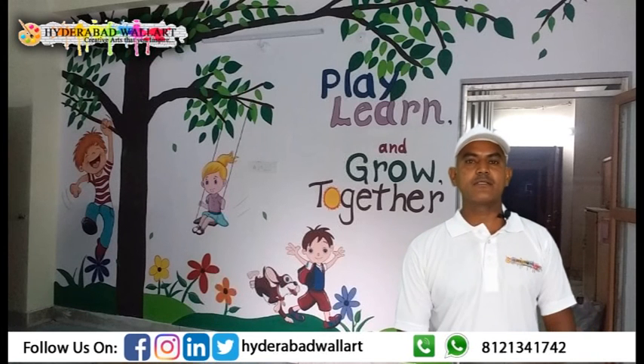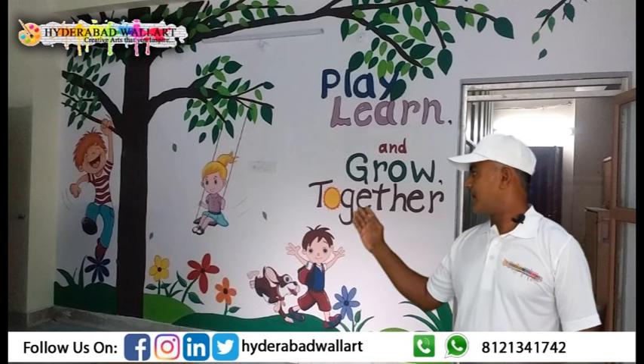Namaste. Welcome to Hyderabad Wall Art. This painting is made of play and together.